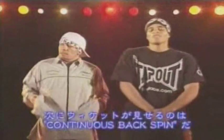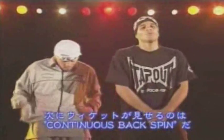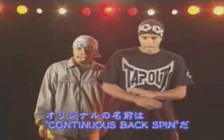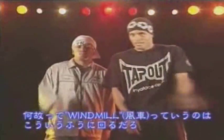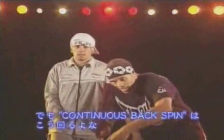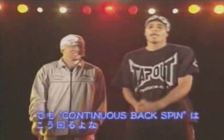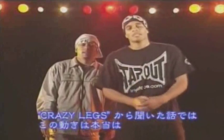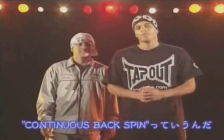The next move that Wicked is about to show is called continuous backspin. People have known it as windmills, but it's called continuous backspin because a windmill is like this, while continued backspin is like this. The original name, from my knowledge — Crazy Legs and them told me — it's called the continued backspin.